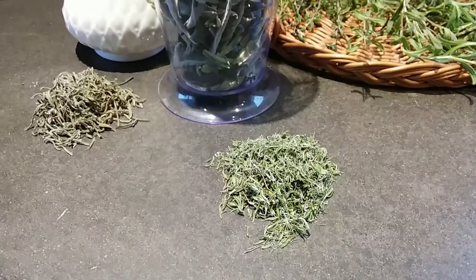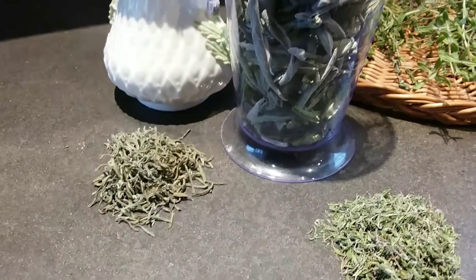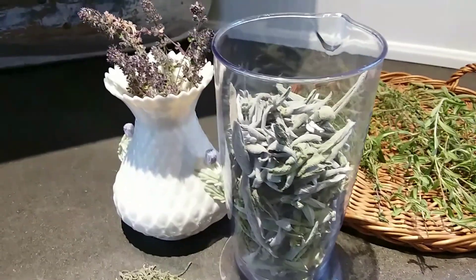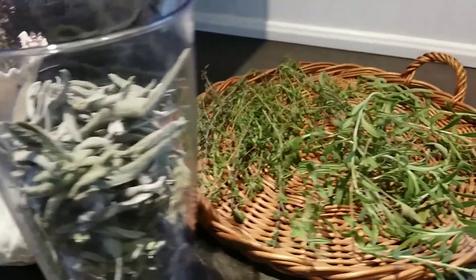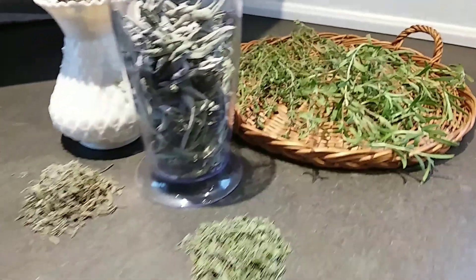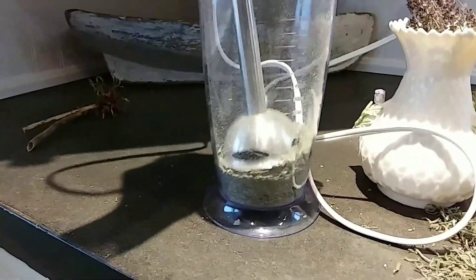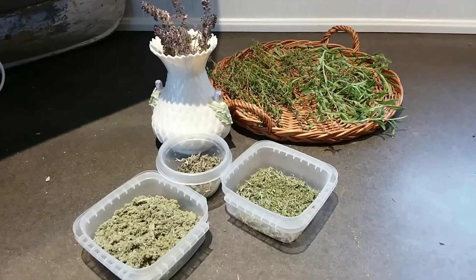So that's the thyme and rosemary finished - I have sticky fingers from that but it smells beautiful here right now. The sage I'm going to blitz down, and the thyme which I use for decorative food I'll spread out. They're getting quite dried now so I'll blitz that down. Can you smell them?